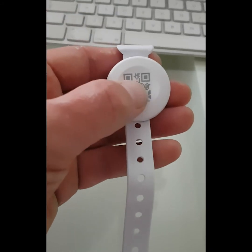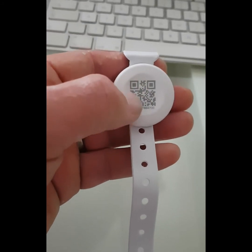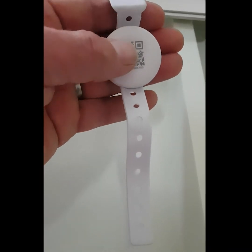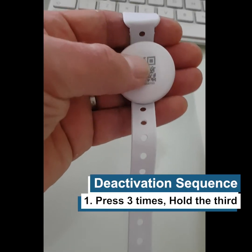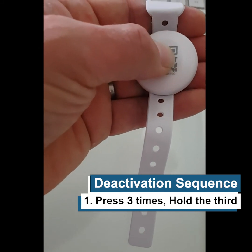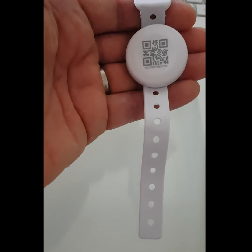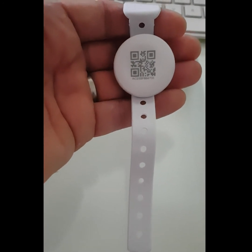It might take a couple of attempts, but that's the sequence needed to activate the device. To deactivate the device it's simply three presses of the button — on the third press, hold it, then let go and the red light should flash to indicate that it's now deactivated.